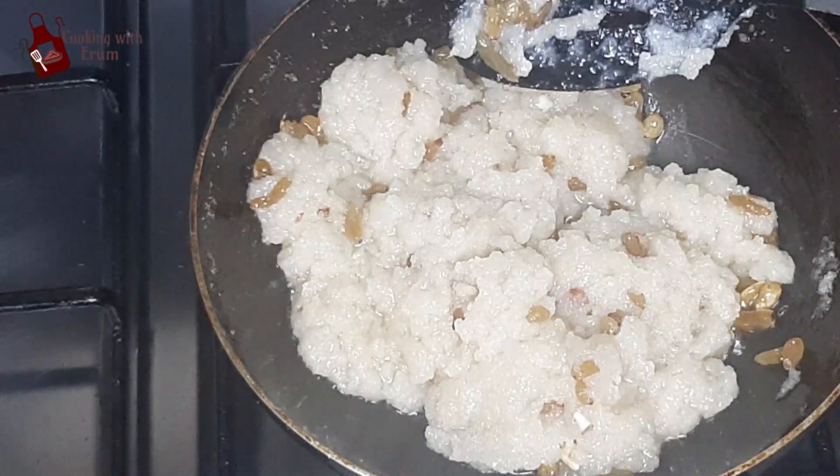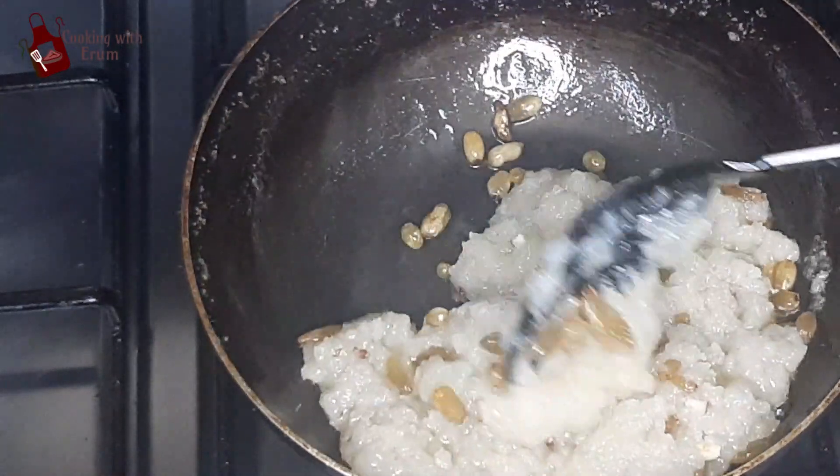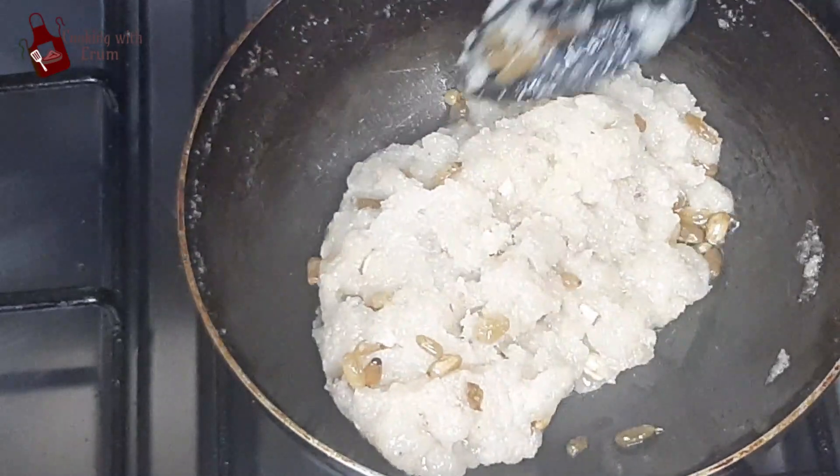The kishmish will dry out well. I will cook it on a medium to low flame until it is ready. Now our kishmish is fully incorporated and the halwa is ready.